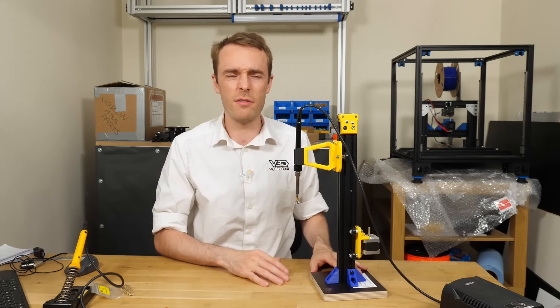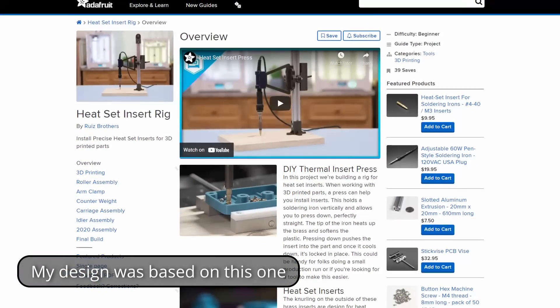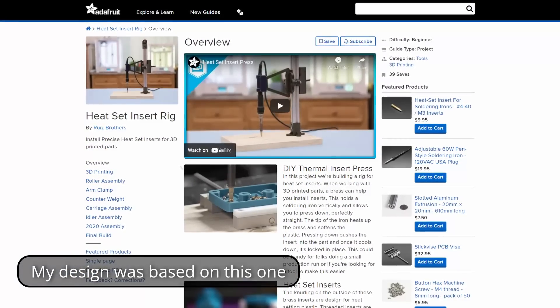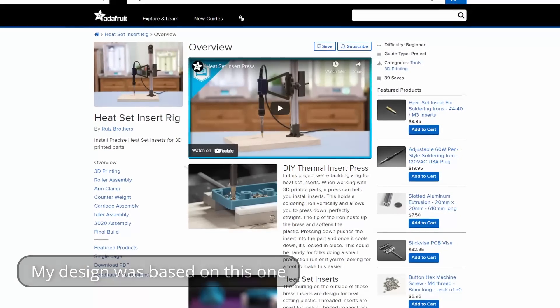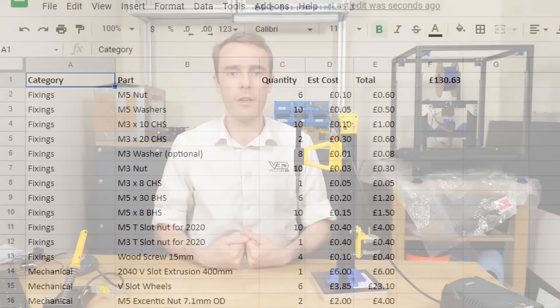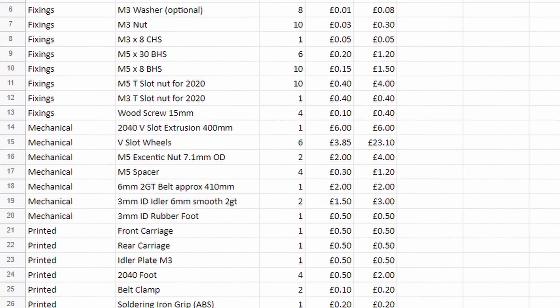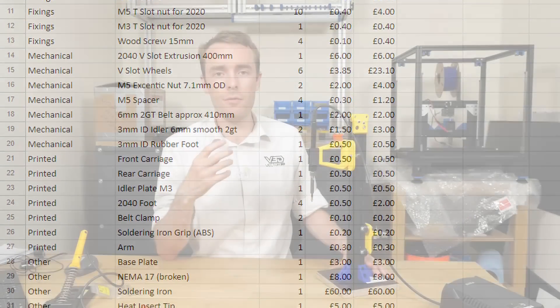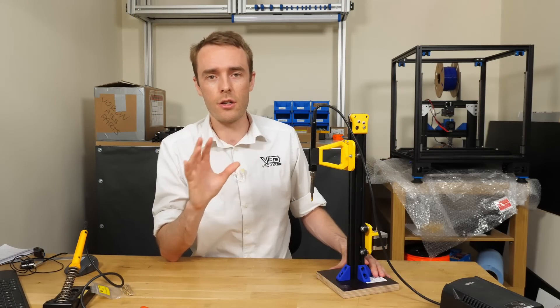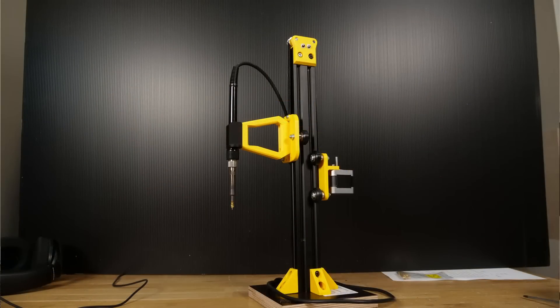There are other designs available online to do a very similar job — mostly the same job — but I didn't have the parts to make them. They looked like they needed very specific bits I couldn't necessarily get my hands on, so I thought the best thing to do is design one that uses all the bits I have laying around. If you want to know exactly what parts you need, there's a bill of materials linked in the video description to give you a really good guide, but consider the parts you do and don't have so you can modify it accordingly.